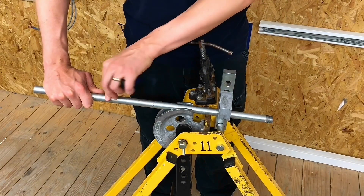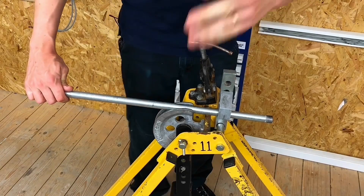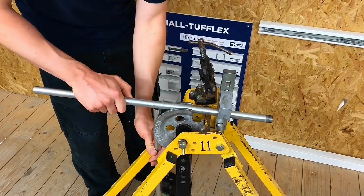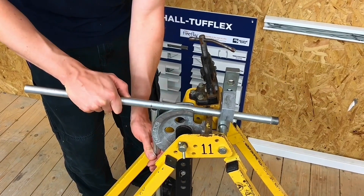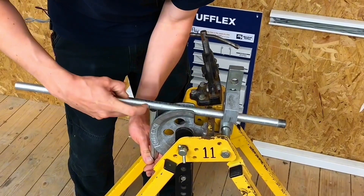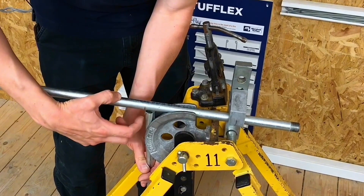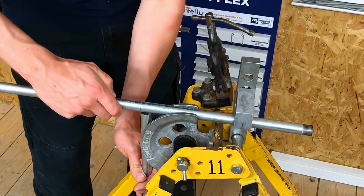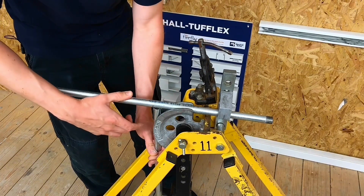What I need to do here is use a scrap piece of conduit. If I put this into the former like that, you can see that it represents what the end of the conduit will look like once it's been bent. So what I need to do is line up the mark I made at 300 mil with where the back edge of this scrap piece of tube will be — I'm going to line it up just about there.